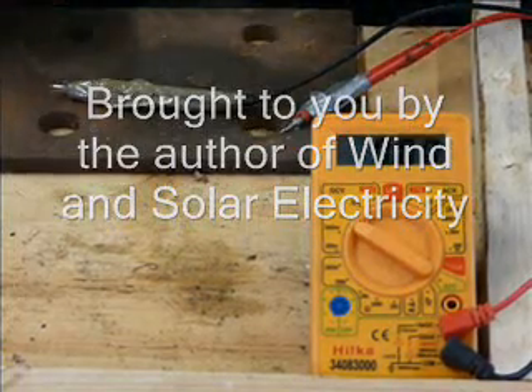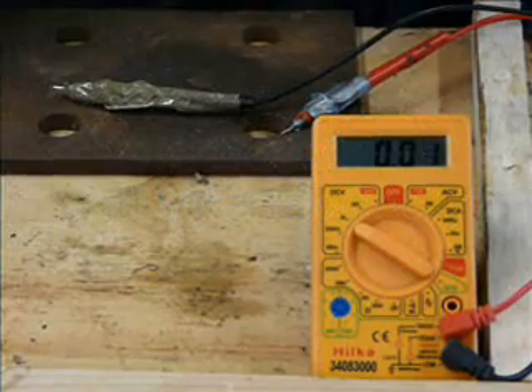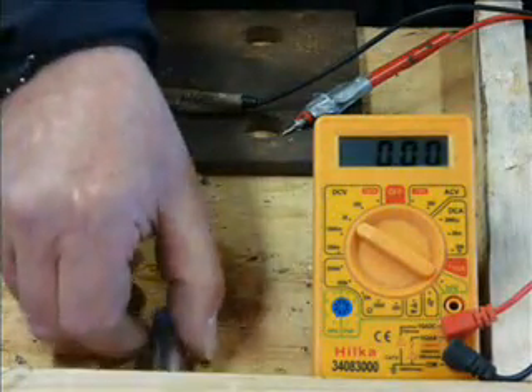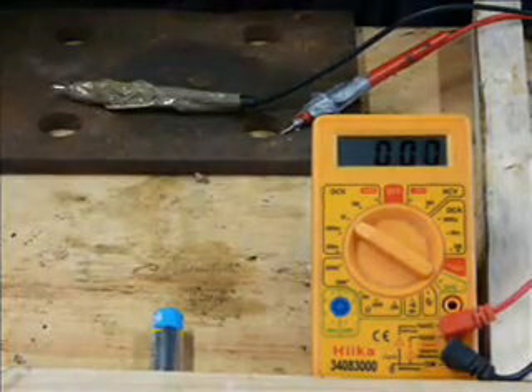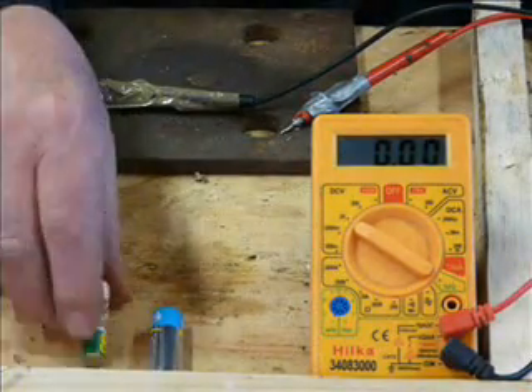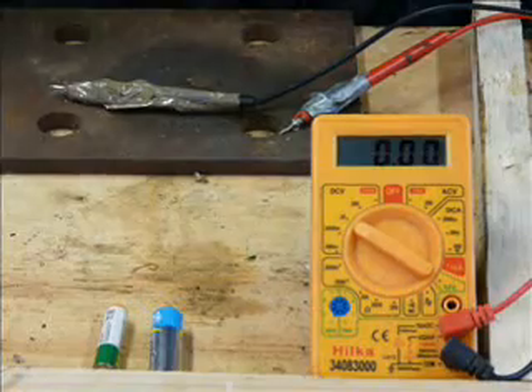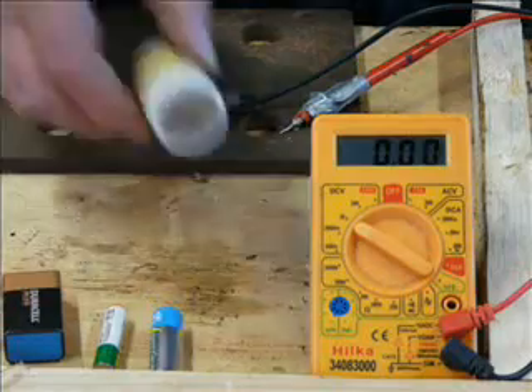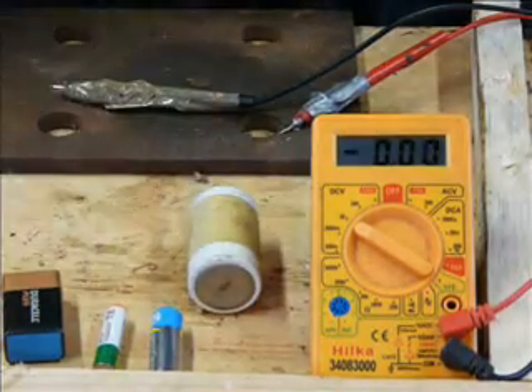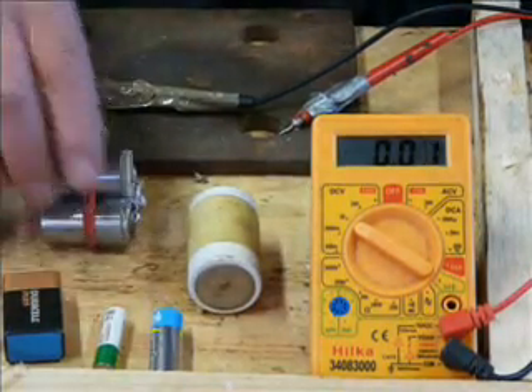This is a little mini video about these batteries: AA, AAA, the 9V battery, the C type and the D type.